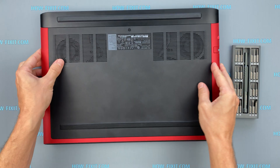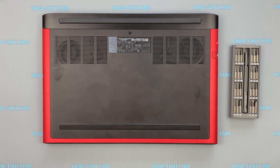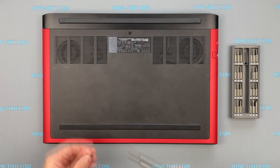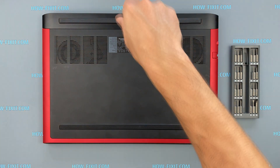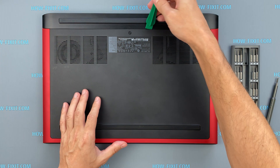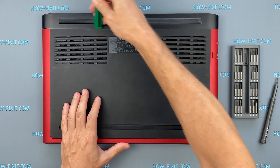Turn the laptop over and remove the screws on the bottom cover. Then take a plastic tool and begin to open the cover.